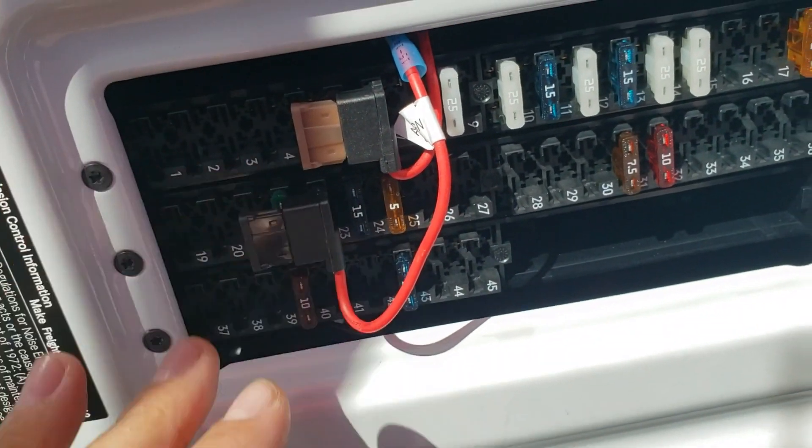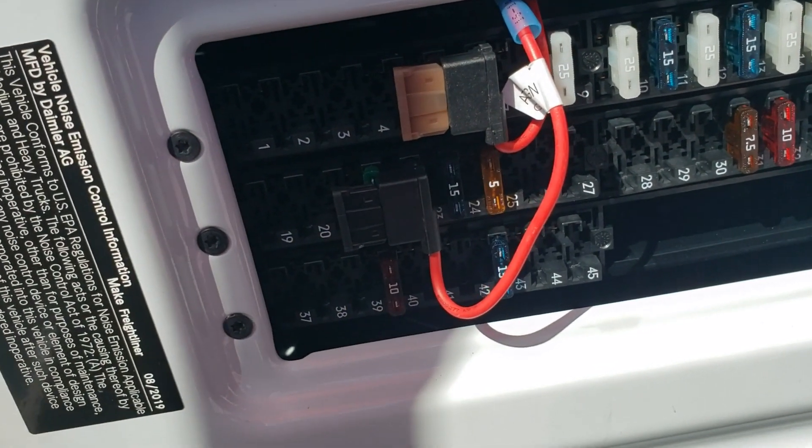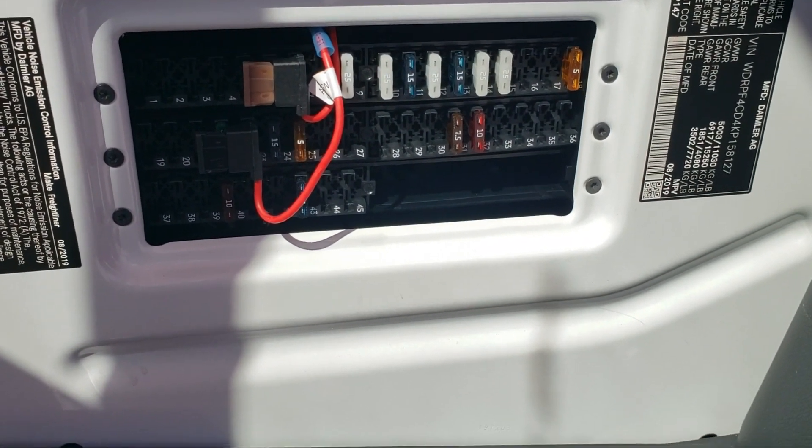You can use your ATTA fuses right here on the fuse box. There's a cover right here — pop it out — and just look for your constant and your ignition right there. And that's it. Have a great day, thanks guys.